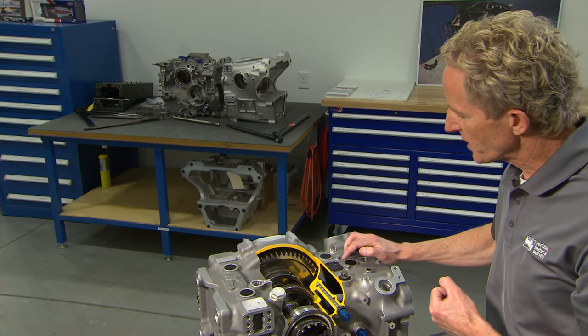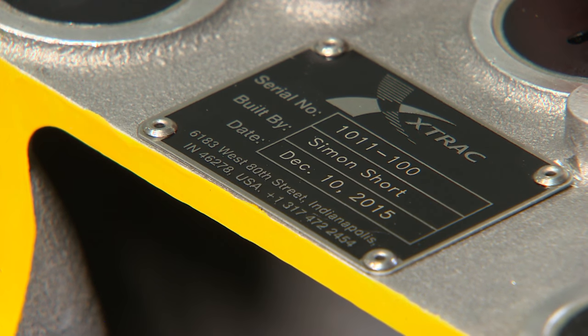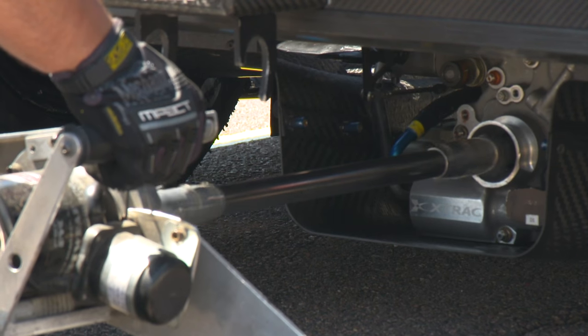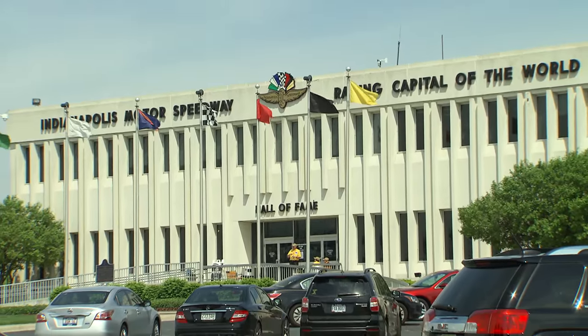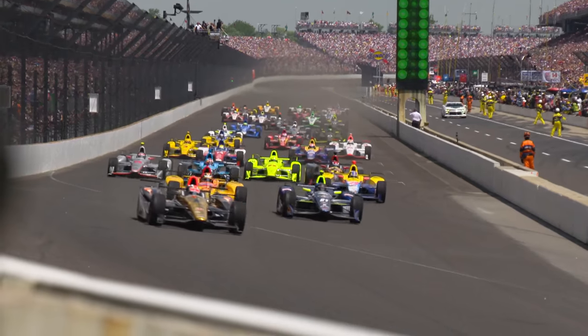You may notice that this is serial number 100. X-TRAC has been the sole supplier of IndyCar gearboxes since the year 2000, and this is the 100th gearbox produced for the new car. Hence the cutaway version, which was presented to the Indianapolis Motor Speedway Museum on the 100th running of the Indy 500.